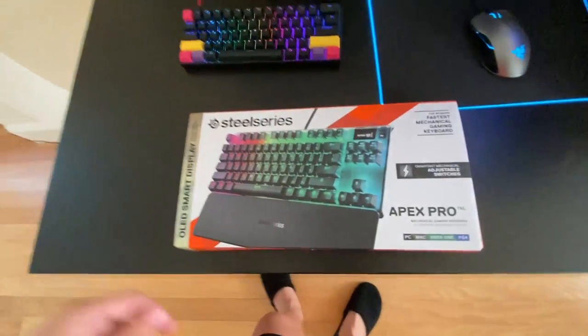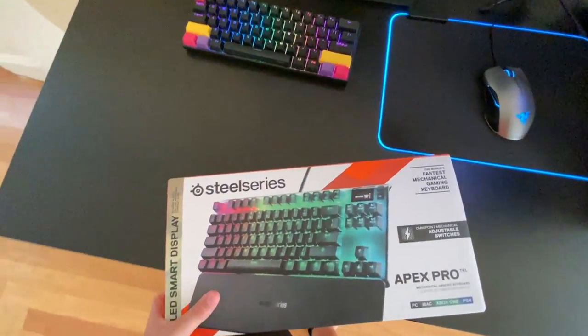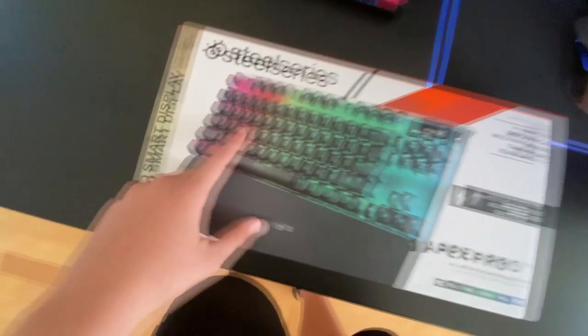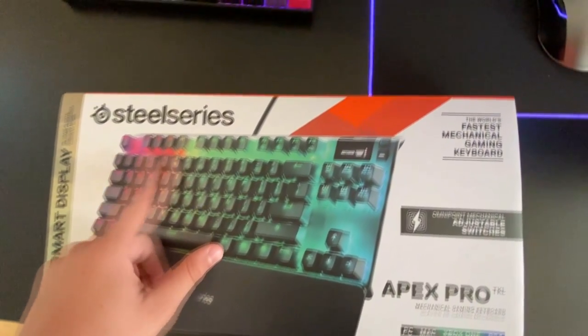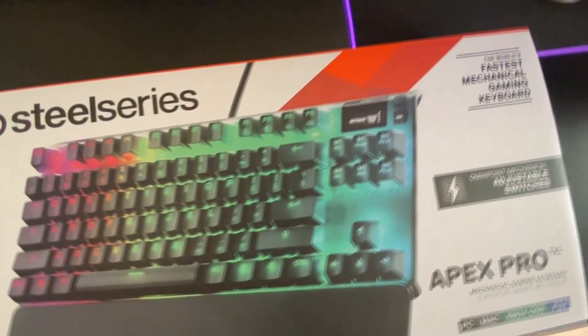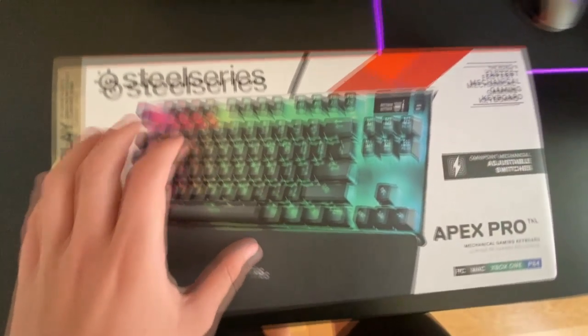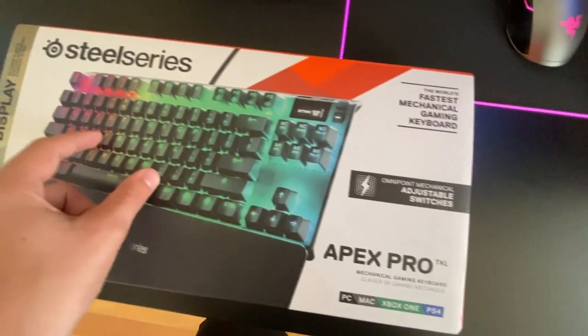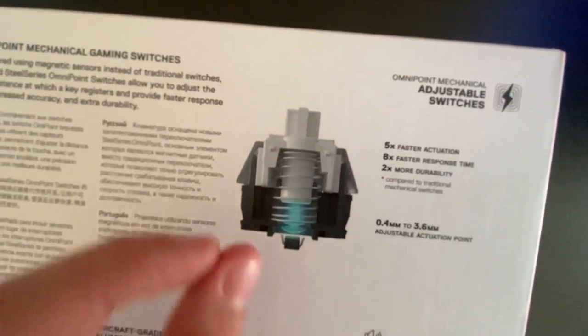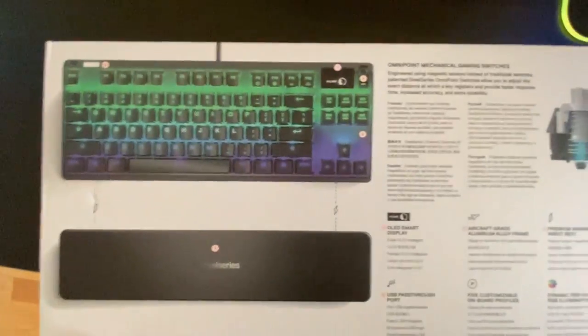Welcome back to another video. Today I'm going to be reviewing the SteelSeries Apex Pro TKL. Make sure to like and subscribe. The main feature of this keyboard is the adjustable mechanical switches — the omnipoint switches — which are pulled by little magnets.